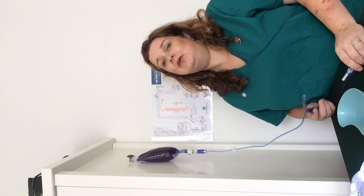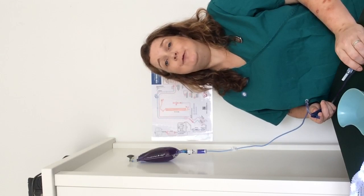Hi, it's Jane RBN back with some more OSCE tips. This time it's just finishing off running through your fluids and what to do if you've got a bubble.